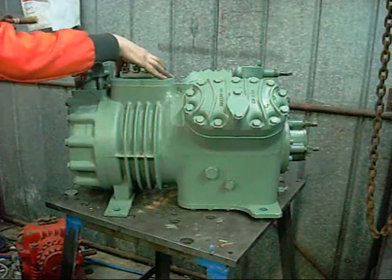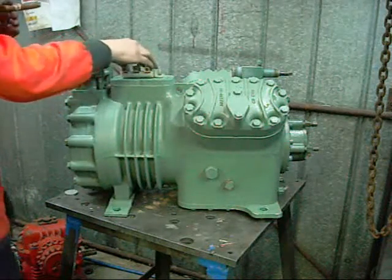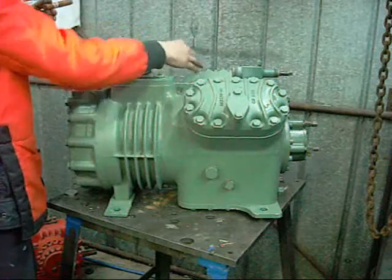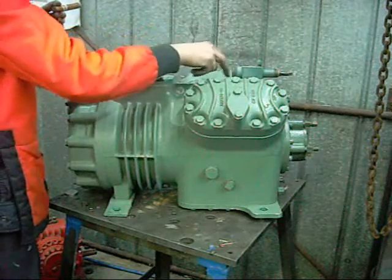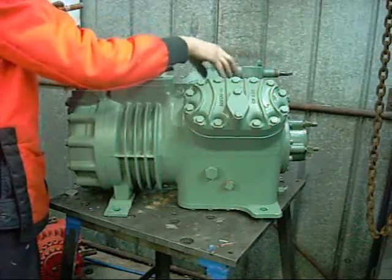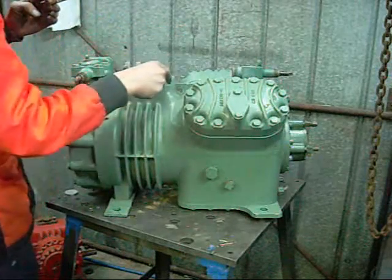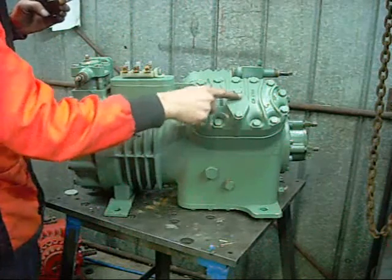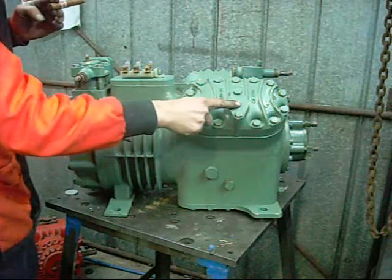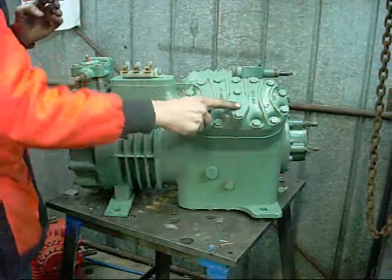Obviously that's your electrical terminal box mounting and terminals. Two cylinder heads, and the high pressure discharge side which is directed through the heads into a chamber in the top of the crankcase and out through a king valve either on the back or the top. You can also mount a king valve here as well — these compressors are customisable to your application.